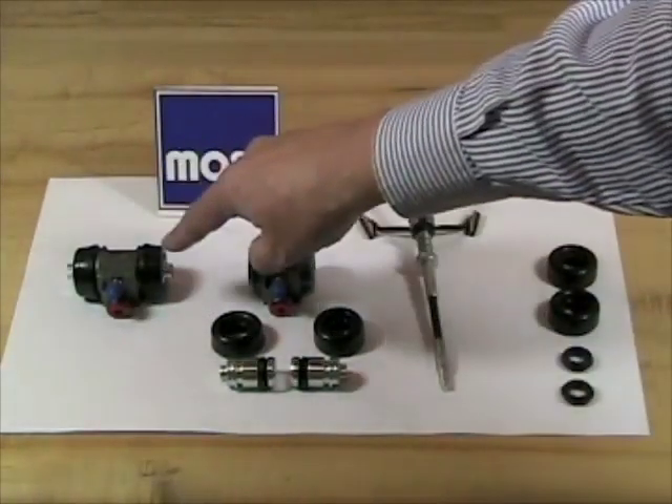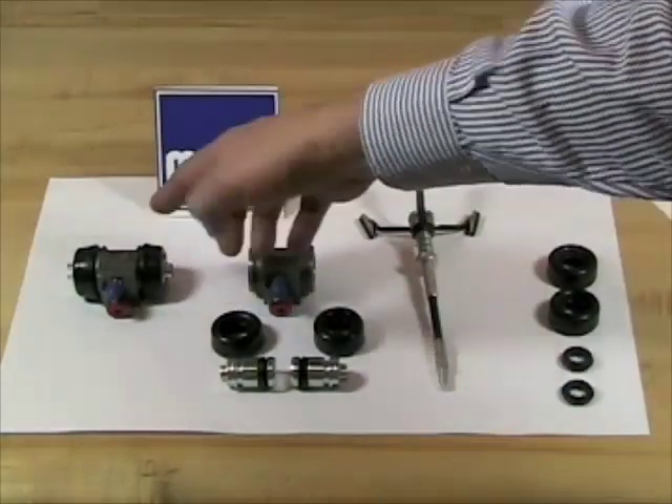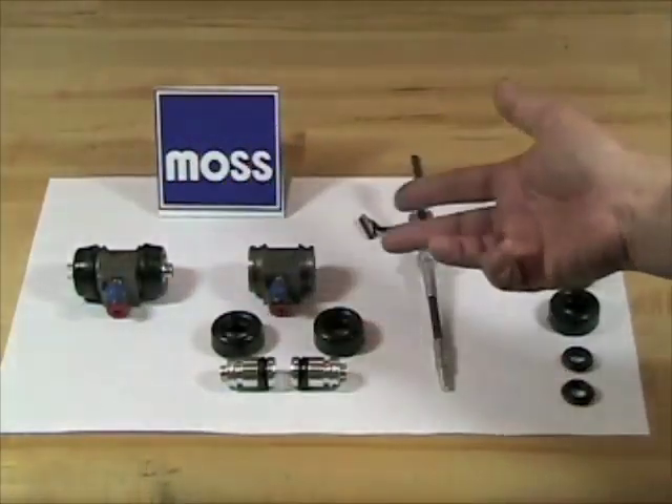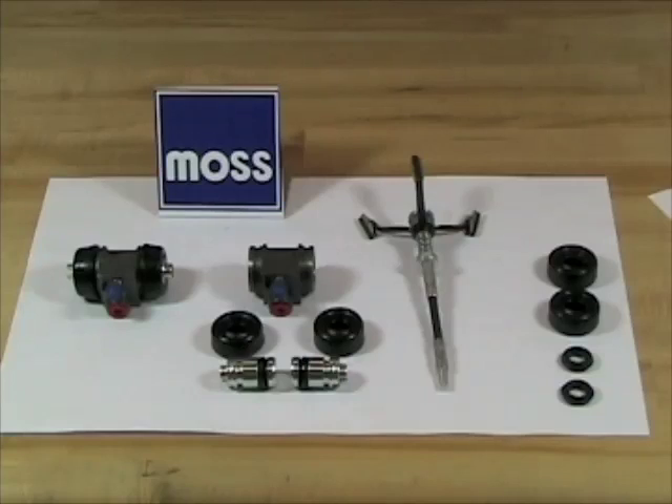Something to remember: if one wheel cylinder has reached the stage where it's beginning to leak, the others are probably pretty close to that. Therefore, it's a good idea to do all of them at the same time.